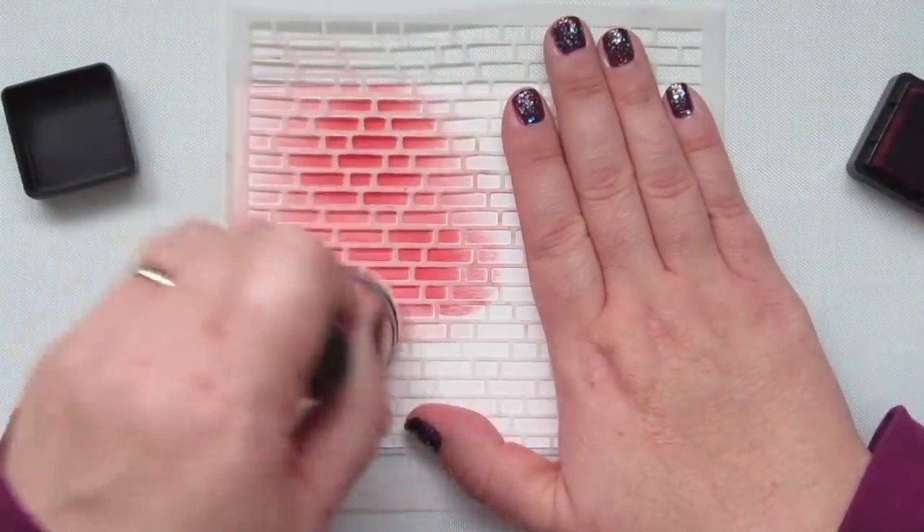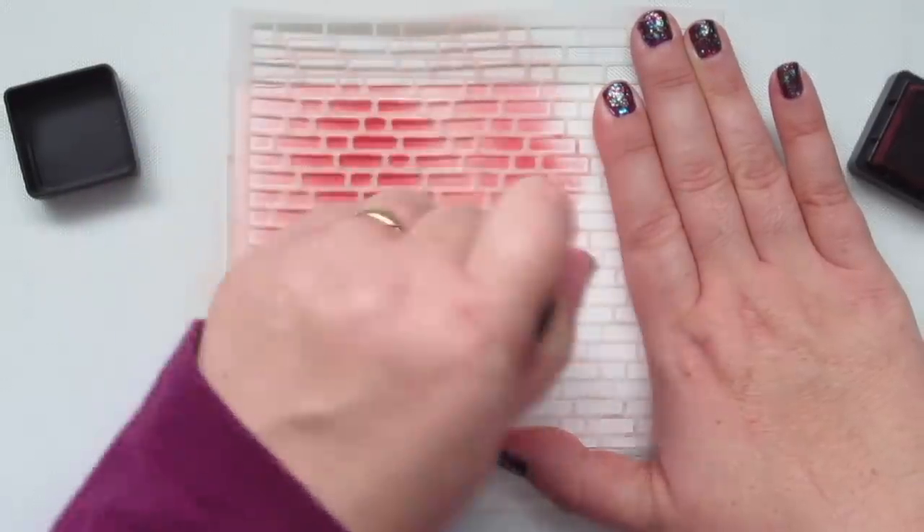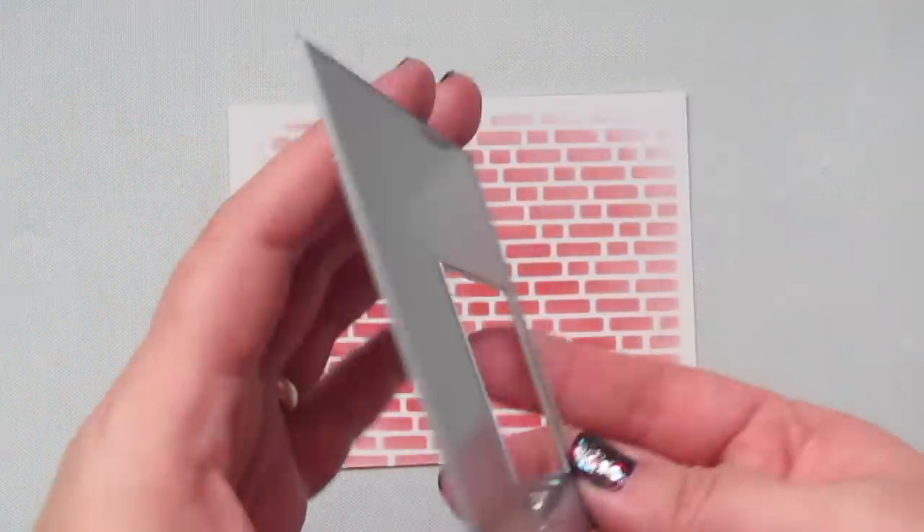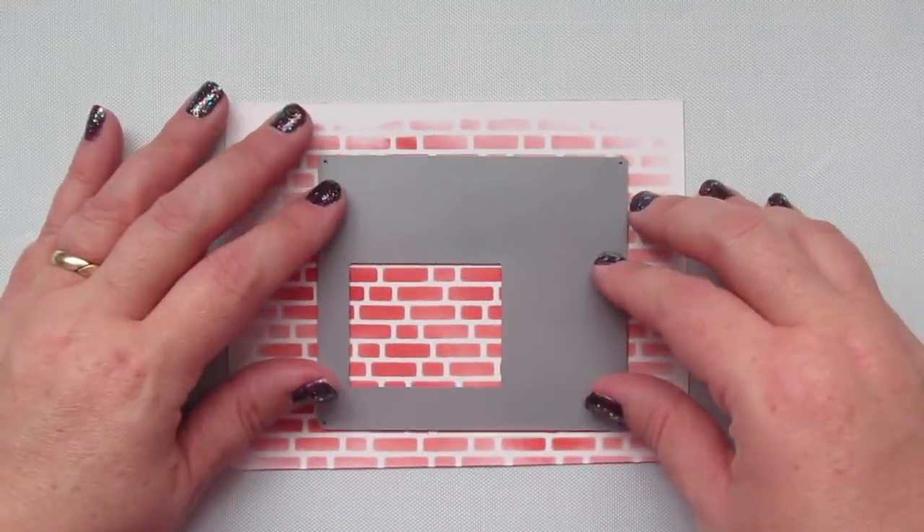For my background I'm taking the English Brick Wall stencil and sponging some Fired Brick Distress Ink onto some Bristol smooth surface cardstock. I'm purposefully inconsistent with my ink coverage — I want some lighter areas and some darker areas, just like real brick.